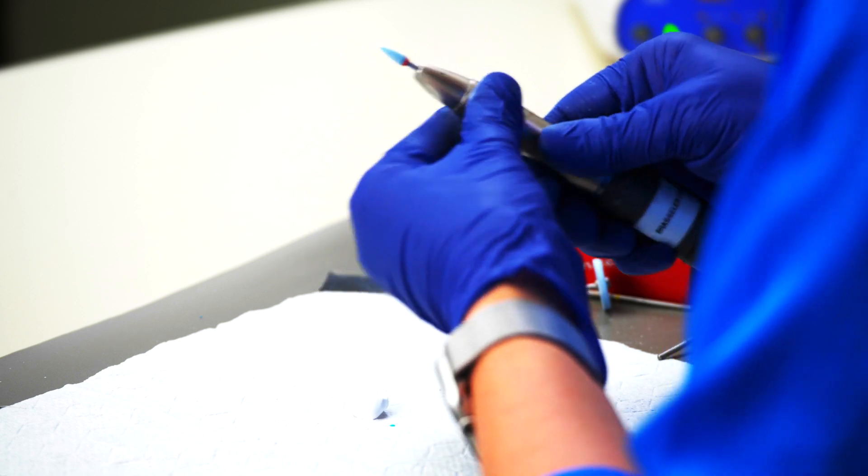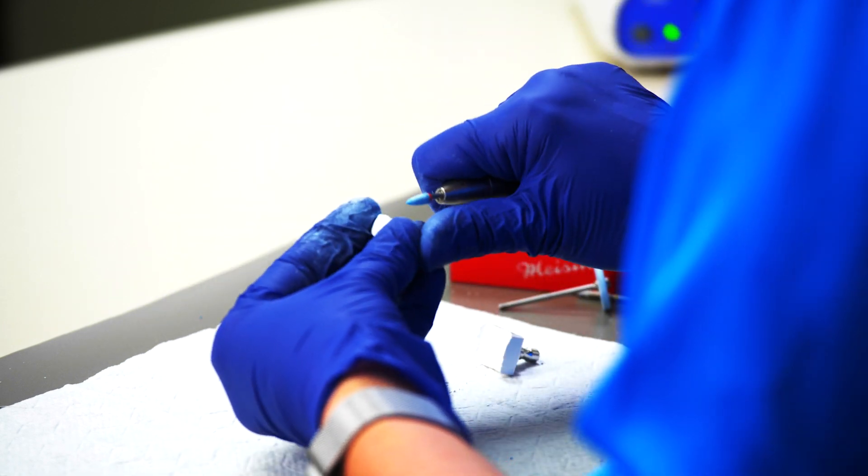The kit also comes with some points, so I'm going to use the blue matching point and go into the fissures.